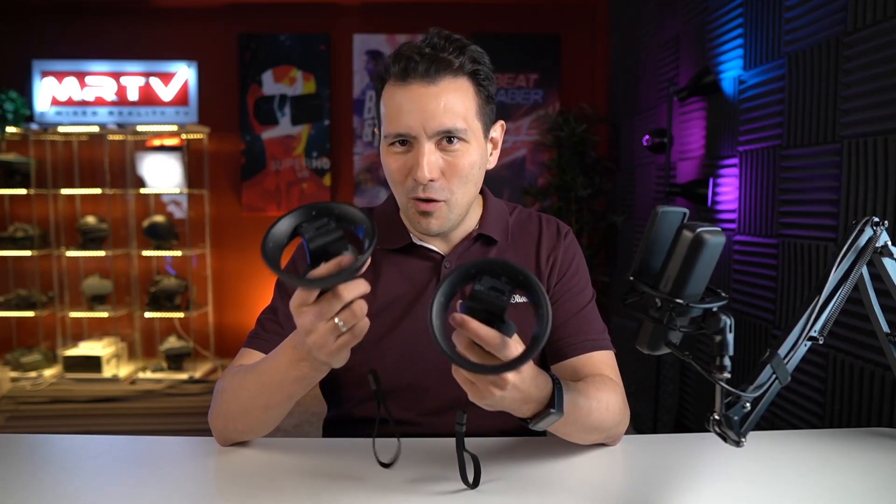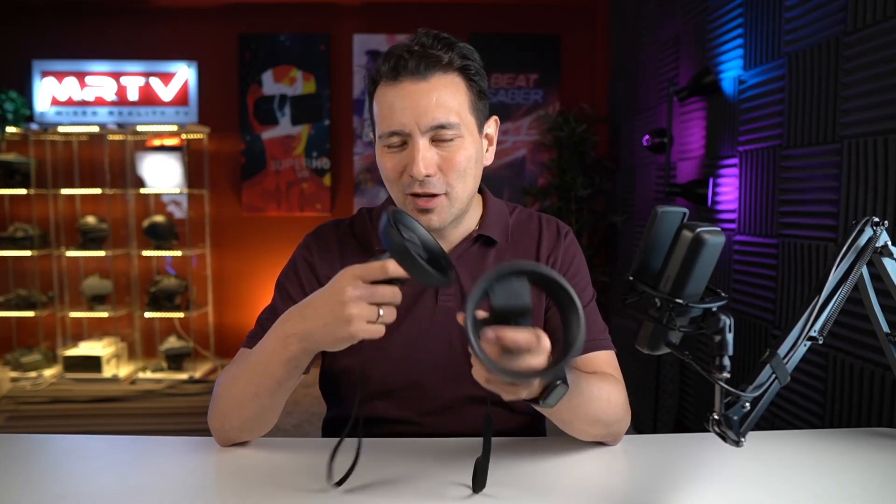Hi and welcome to MRTV. In this video I'm going to answer your burning question about the G2 tracking. How is it? Is it great? Is it good but you can't play shooters? Or is it terrible, unusable and you shouldn't go anywhere near the G2? For those of you who just got it or who are going to get it in the next few days, I'm going to give you three tips on how to get the most out of the G2 tracking.